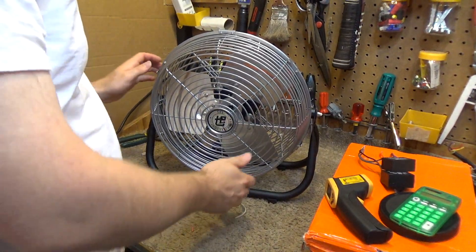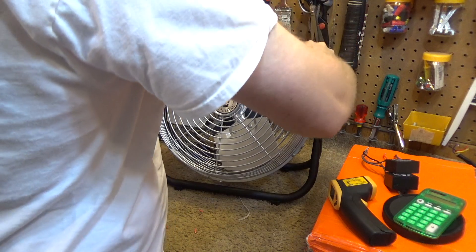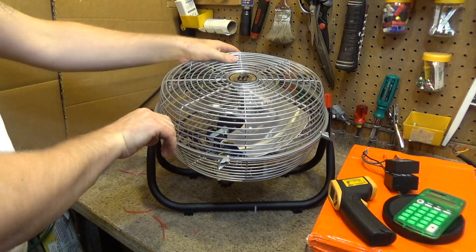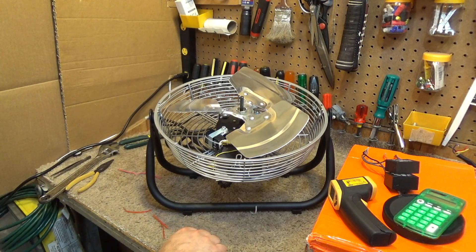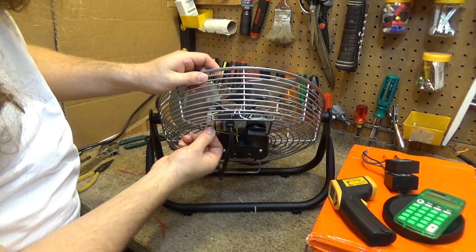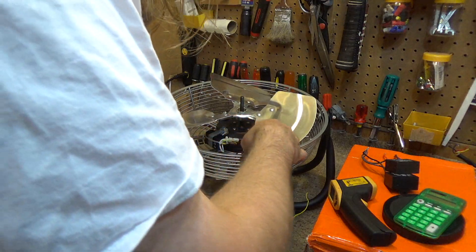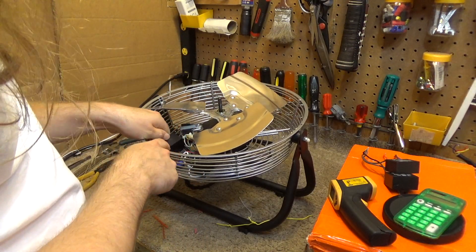Alright, we're going to wrap up the TPI capacitor situation today. We've got the other one finalized. This one I like in this configuration — I've been using it quite a bit, it works well, so we're going to keep this capacitor in there. I'll check what the rating was; I think this was an eight.